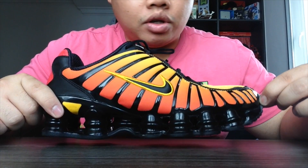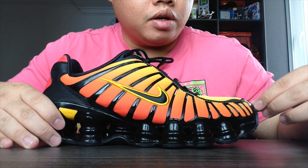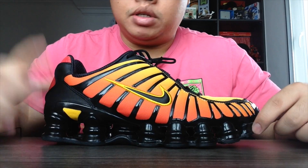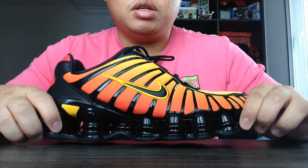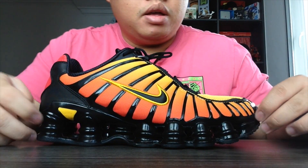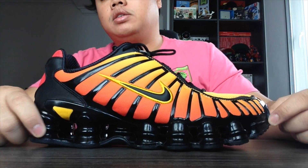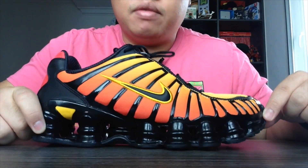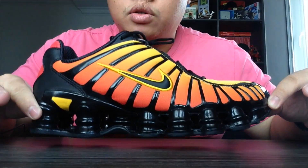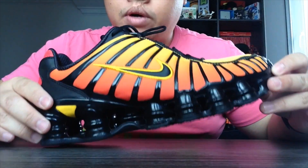I first saw the Shox R4 when I was going to the skateboard park in Mid Valley. Going in to buy some skateboard parts from Ruffy — there was a skate shop called Ruffy, a series of skate shops in Mid Valley, even where A&W now is. 90s skater kids in Malaysia, you know me. I saw this shoe next to a kid wearing a pair of Rowley XLTs and I thought it was one of the craziest inventions ever — springs on shoes was only a far-fetched idea until this came about.